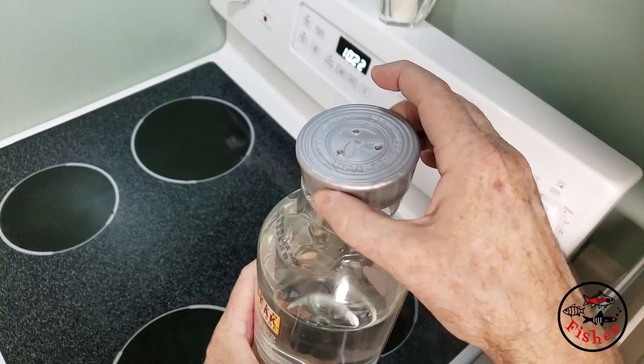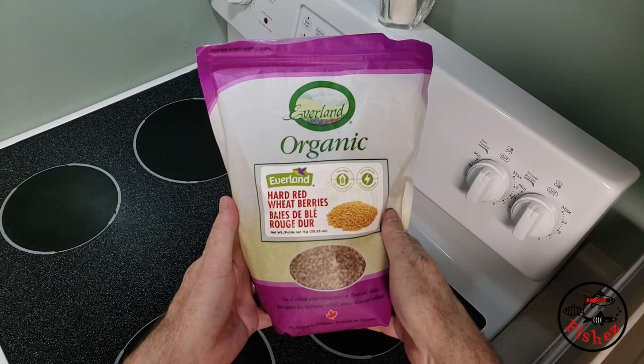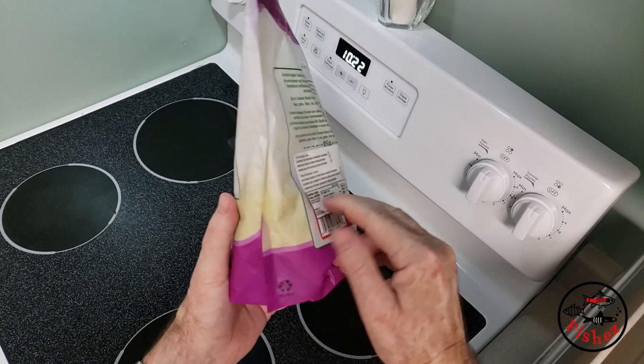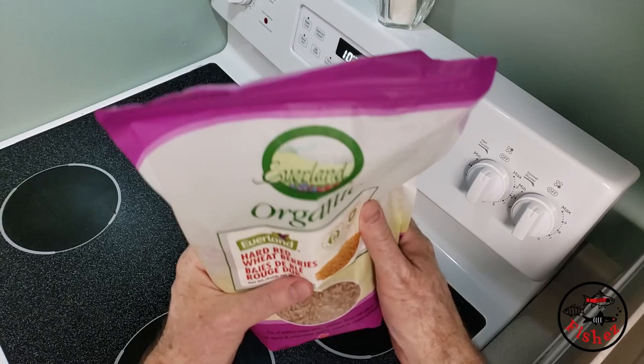Now we need some medium besides water, and what I use is organic wheat berries. It doesn't take much of them. I get this from Amazon, but it can apparently be found in most health food stores. There's nothing special about it other than it's organic hard wheat berries — it looks just like kernels of wheat.